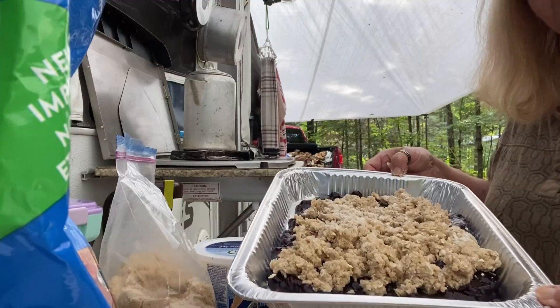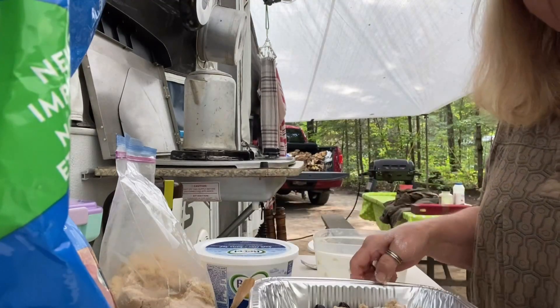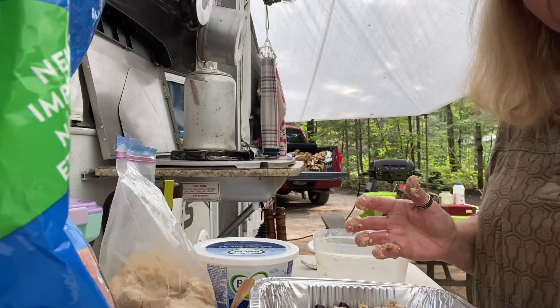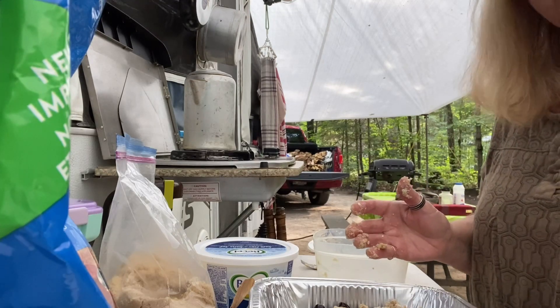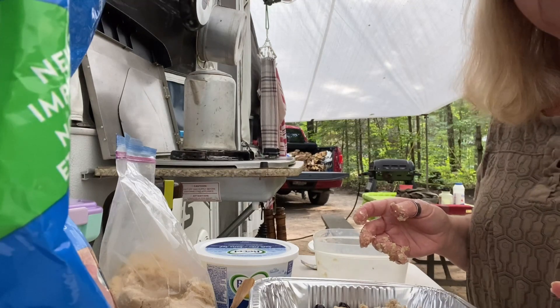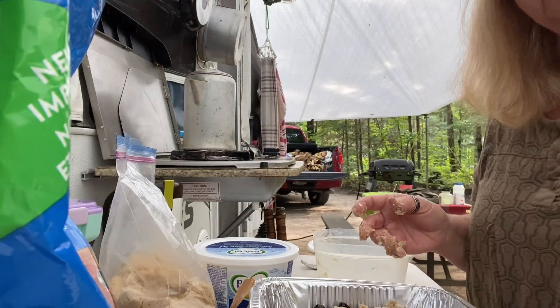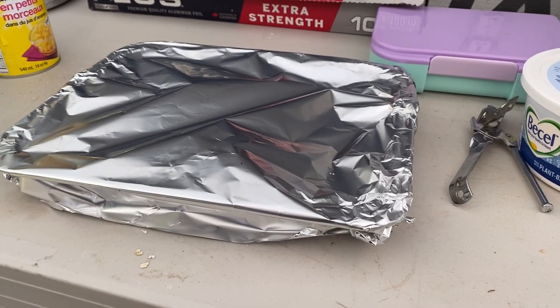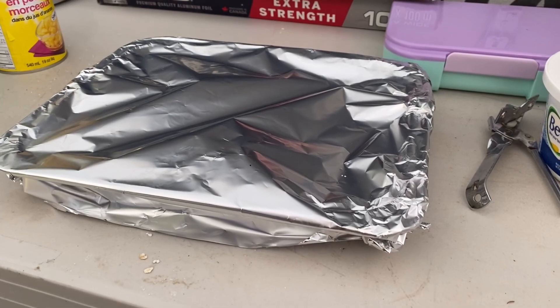So there's my crumble, all done. I'm going to cover it with foil, and I'm going to put it on the barbecue for about 30 minutes at about 350. So there it is, all sealed, ready to go on the barbecue.